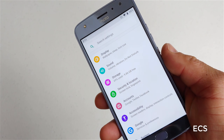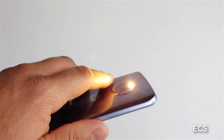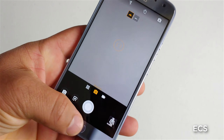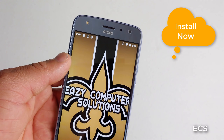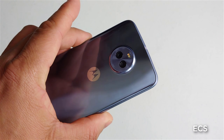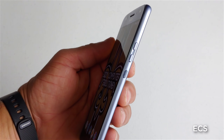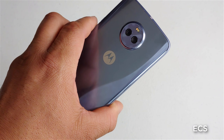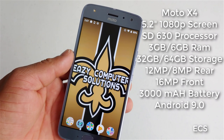You still have all the unique features of the Moto X4 - where you shake, you get the flashlight, and you twist and you get the camera. So if you have a Motorola X4 and you want to get on the latest version of Android, go ahead and do your update. Motorola is showing love with their devices. If you've got a Moto X4 or you're thinking about getting one, it's 200 bucks and you get a very good device.